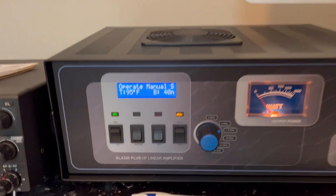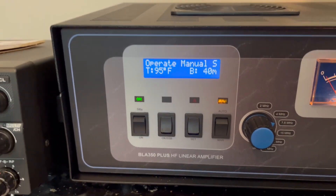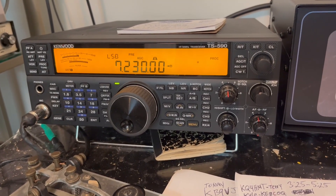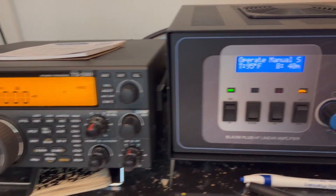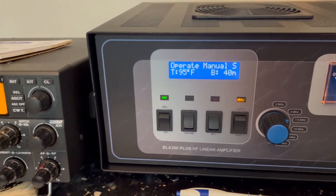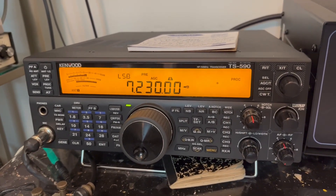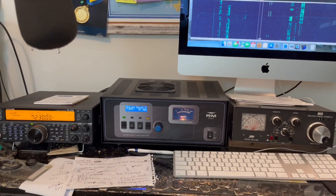I'm also using the VOX feature — I don't have a PTT cable plugged in yet. It hasn't arrived, but it's supposed to be here by Friday, and today is Thursday. I'll take it off VOX mode and key it up with the PTT cable from the Kenwood TS-590 Sugar Golf. Well, I hope you enjoyed the video.